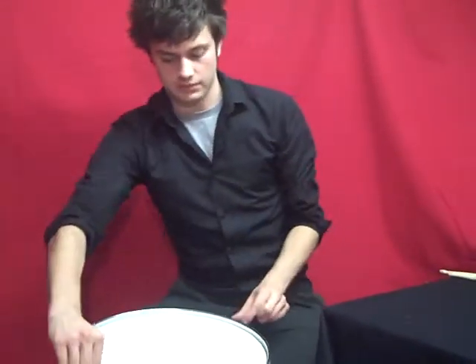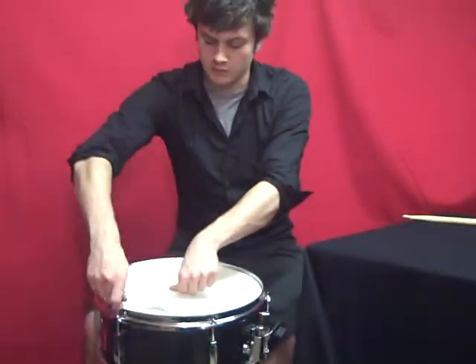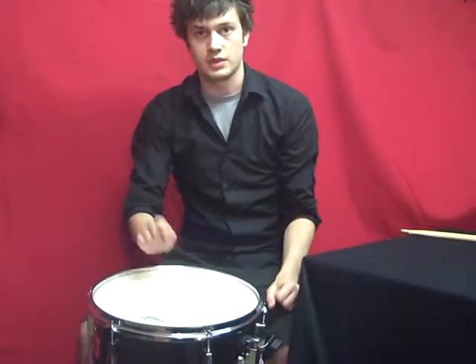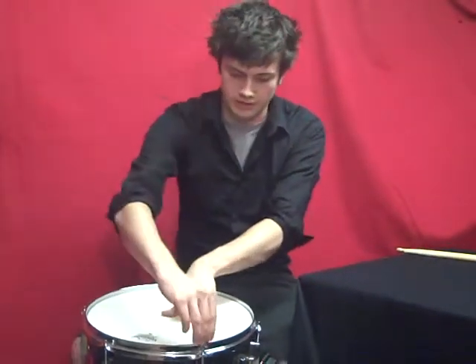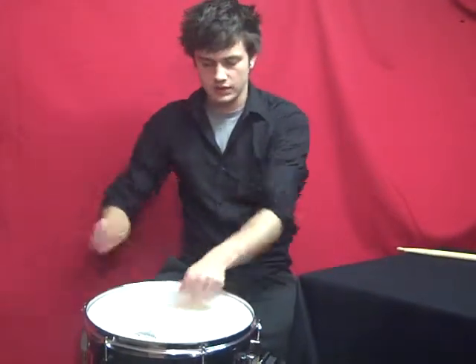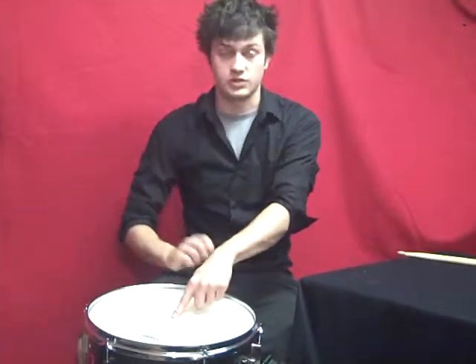The next ones I'm going to do are these two lugs here. So again, thumb in the middle — half turn there, half turn there. By this time you'll have a bit of tension on the drum so it's got some pitch to it. Finally I'll give the end two a half turn there and half a turn there. Now we've got tension on the drum and pitch all the way around.